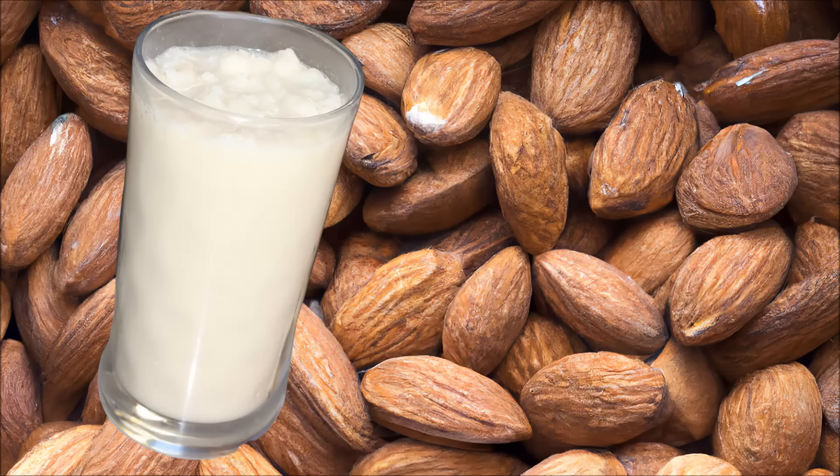You want it and here it is — the almond butter smoothie recipe! It's a healthy recipe with a lot of protein and it's good for you.